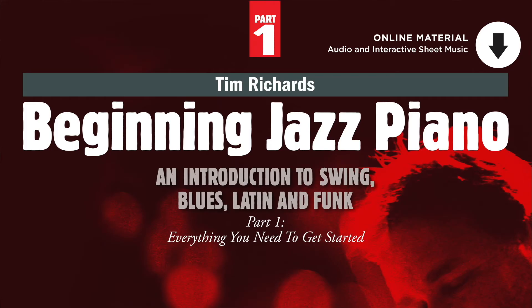I really do think that part one of Beginning Jazz Piano will give you everything you need to get started. Watch this space for part two. I'll see you next time.